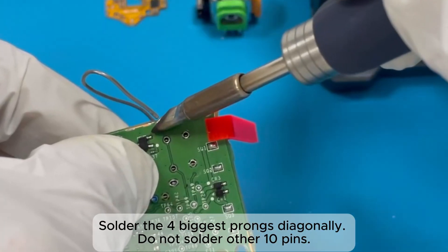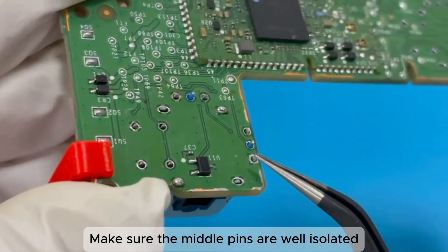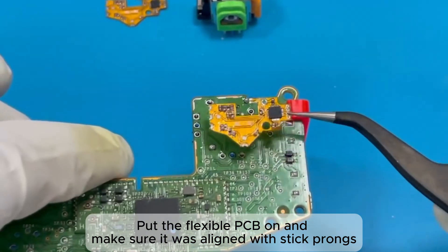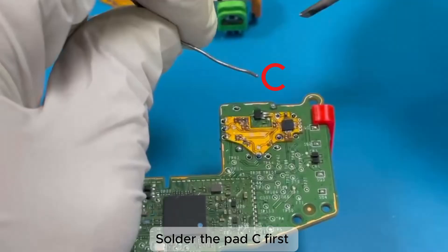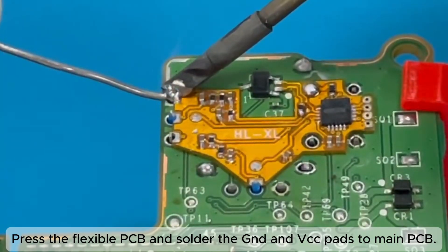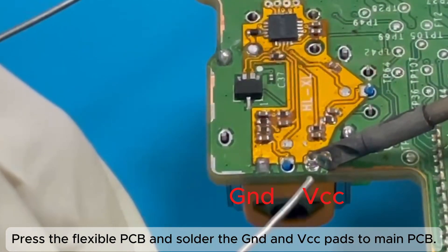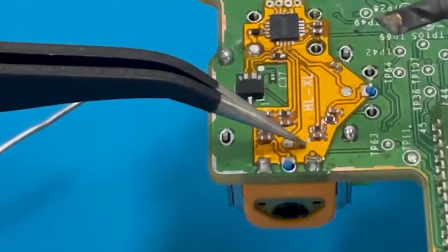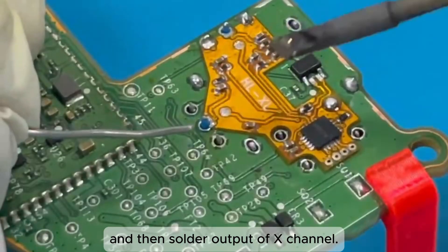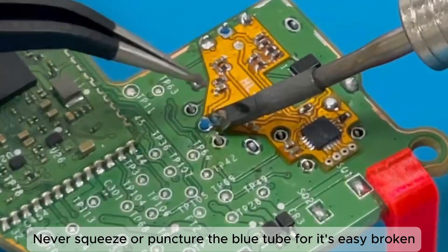Solder the 4 biggest prongs diagonally. Do not solder the other 10 pins. Make sure the middle pins are well isolated. Put the flexible PCB on and make sure it is aligned with the stick prongs. Solder pad C first, then press the flexible PCB and solder the GND and VC pads to the main PCB. Solder the output of the Y channel to the main PCB, and then solder the output of the X channel. Never squeeze or puncture the blue tube, as it is easily broken.